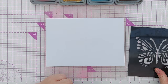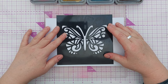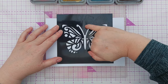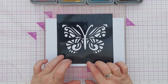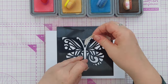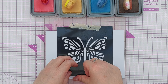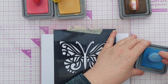For my stencil I have this butterfly and I'm going to pop it roughly just above the middle of the card, centrally over the fold of the card so the fold runs right down the middle of the butterfly's body. Although it's touching my grip mat I am going to give it a little bit of help to stay still with some washi tape because there's not a lot of it in contact with the grip mat.